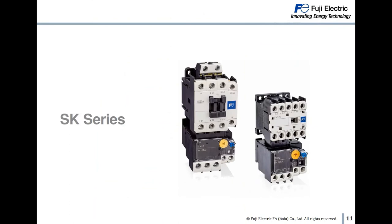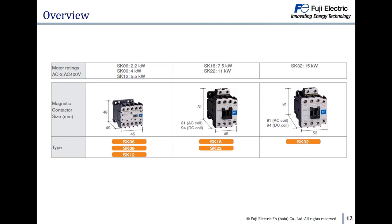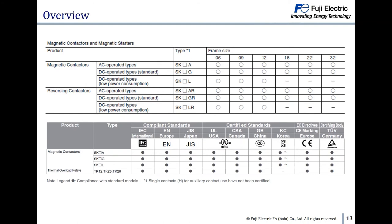Let's move to the SK series. There are 3 product sizes including 6 frame sizes from 6A to 32A in the SK series. SK series comes with AC type and DC type with standard and low power consumption. The low power consumption option is for the small frame sizes, 6A to 12A. The following table shows the international standards that the SK series complies with, including IEC, EN, UL, CCC, CE, TUV and others.